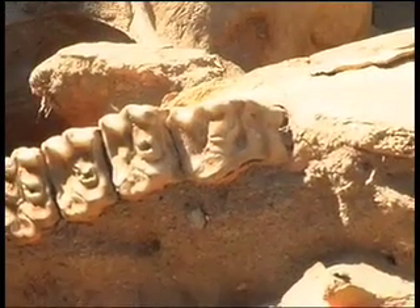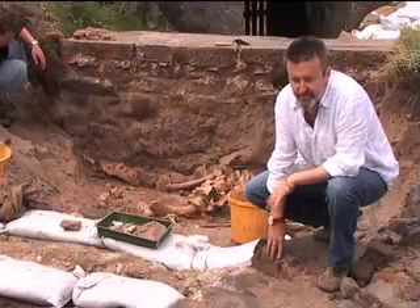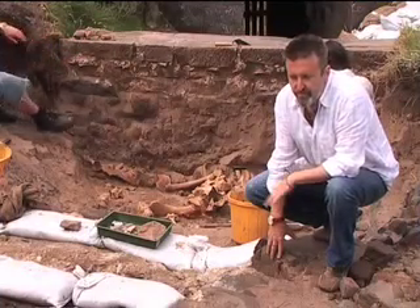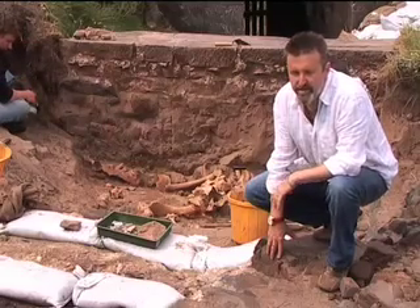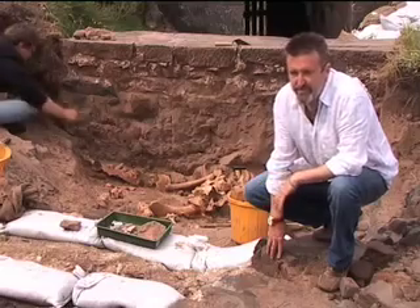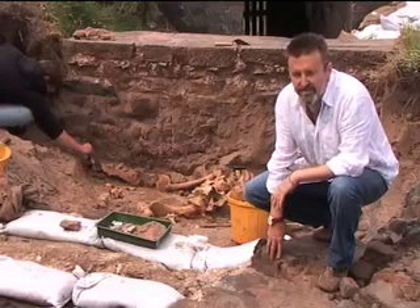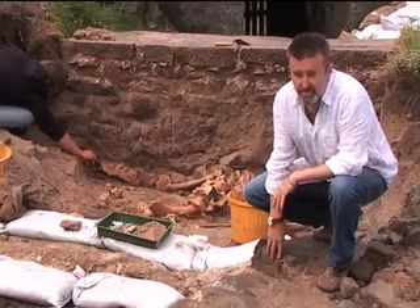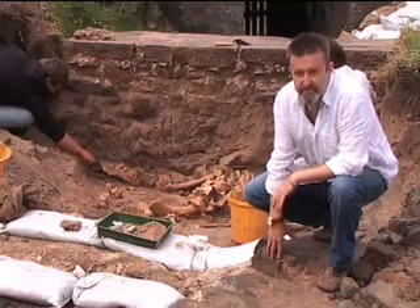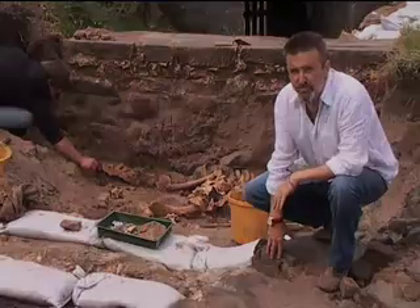From the teeth, we can see that they are really, really worn, which means they're quite old, elderly animals. And very interestingly, even looking at them in a trench from a distance, you can see that there are strange wear patterns on the anterior — that's the front teeth — the molar row, the grinding teeth, which are really indicative of bit wear. So these animals have been chewing a bit, so they've been used almost certainly for riding, but we can't really tell any more about these individuals until we do some more analysis.